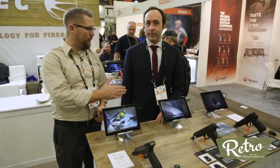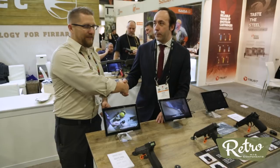Hey everybody, welcome to SHOT Show 2018. I am Cory Wardrop with TFB TV. We are here with Jose from Rad Attack Firearms Technologies. Thank you for joining us, sir. Hello, thank you.